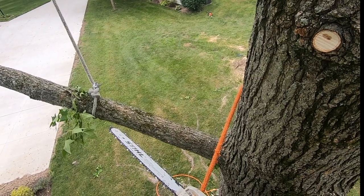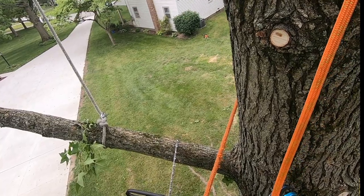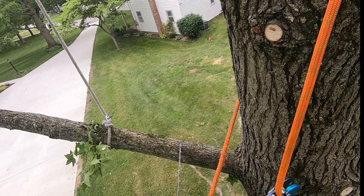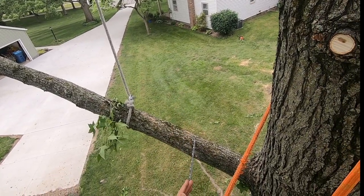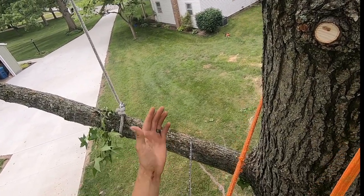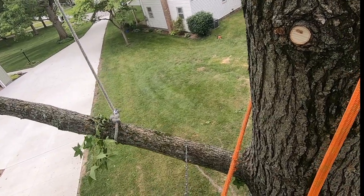I am going to cut this off — let me think about it — a little bit higher than the notch. I'm going to make the back cut a wee bit higher than the notch. The purpose for that is because as it comes around, there's going to be a lot of force wanting to push it back this way. Eventually that's what's going to happen, it'll come this way, but I want it to get around far enough before it does. We'll see how it goes.